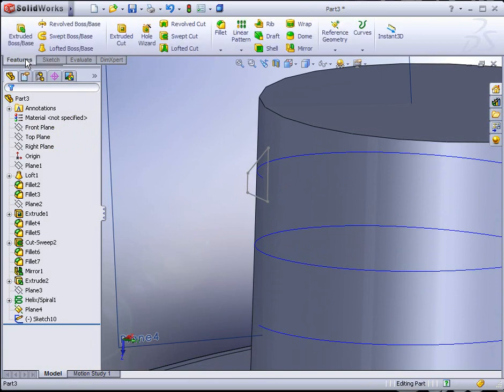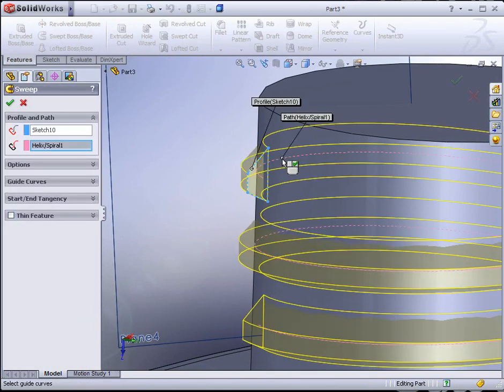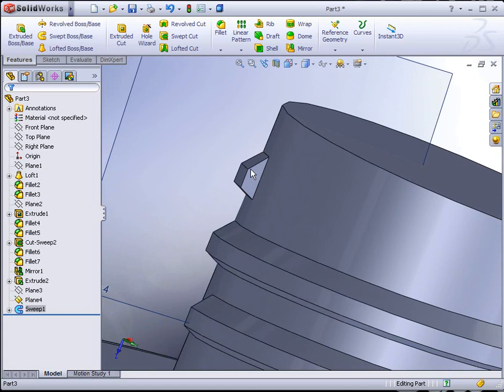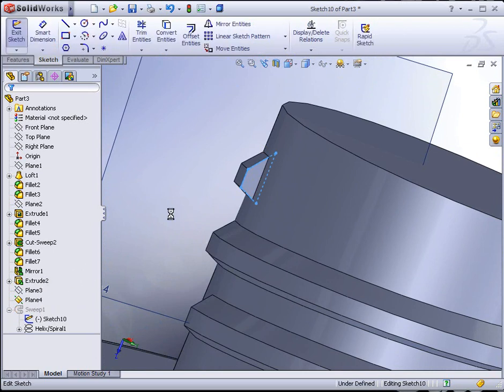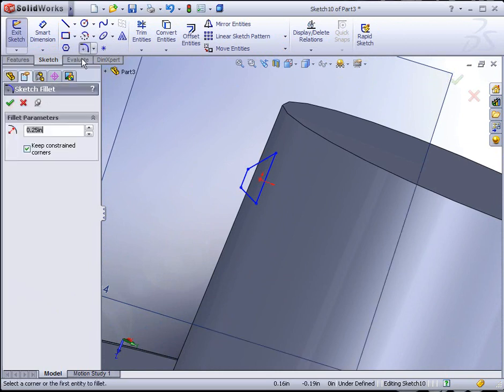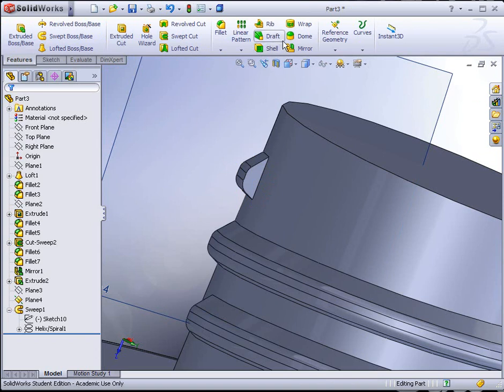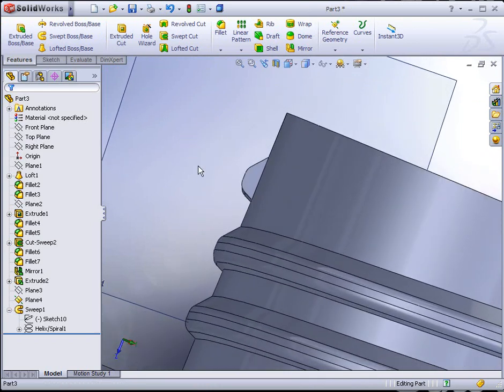Go to Features, Sweep Boss/Base. Select the profile and the path, and hit the green check mark to apply it. It's actually not a bad idea to have added fillets into the sketch. I'm going to hit the little plus symbol to the left of the sweep in the feature tree. Sketch 10 is the profile — click on Edit Sketch. Add sketched fillets of 0.02 to those corners, then hit Rebuild. If you try to add the fillet using the standard fillet tool feature, it will most likely error out because it's a little complex for it.